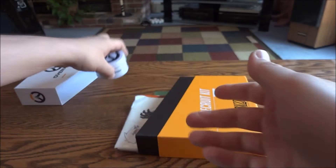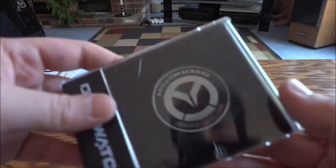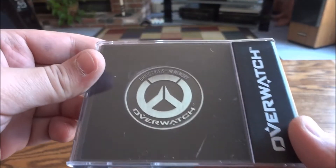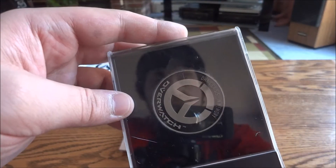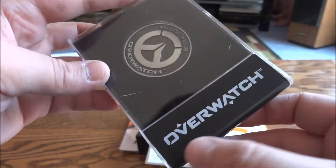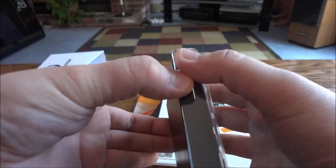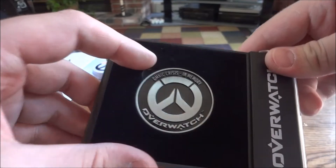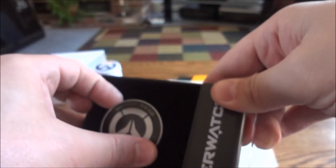The next one is an Overwatch coin, which is very similar to the pre-order coin but it's actually different — we'll go over that in a second. You can see the Overwatch logo on here. It's got a little case with a spot to grip, and here's where it pops open — the case swivels down.